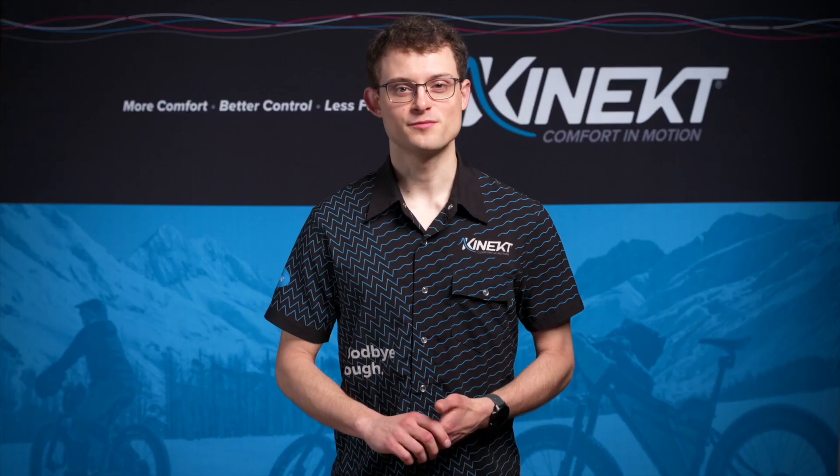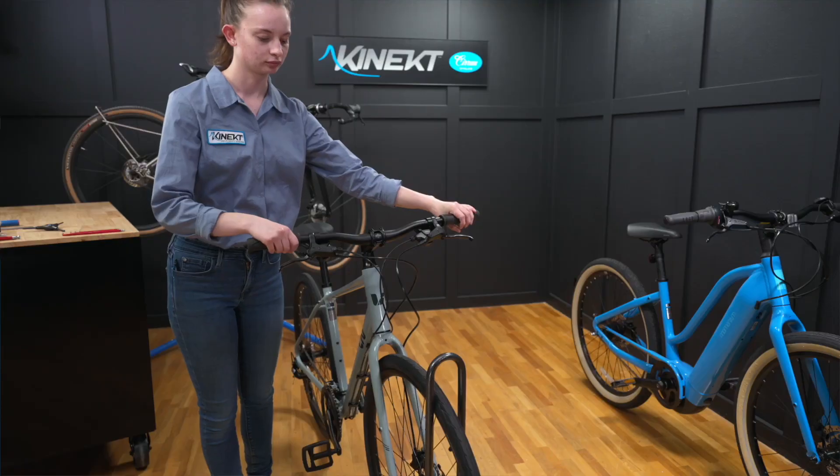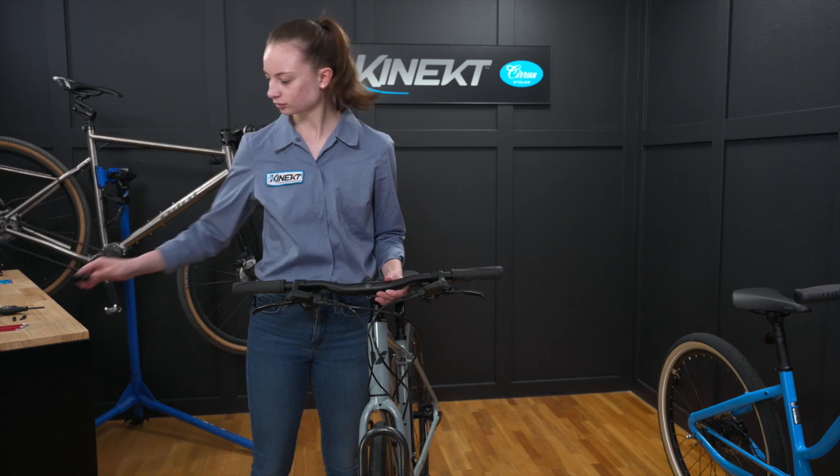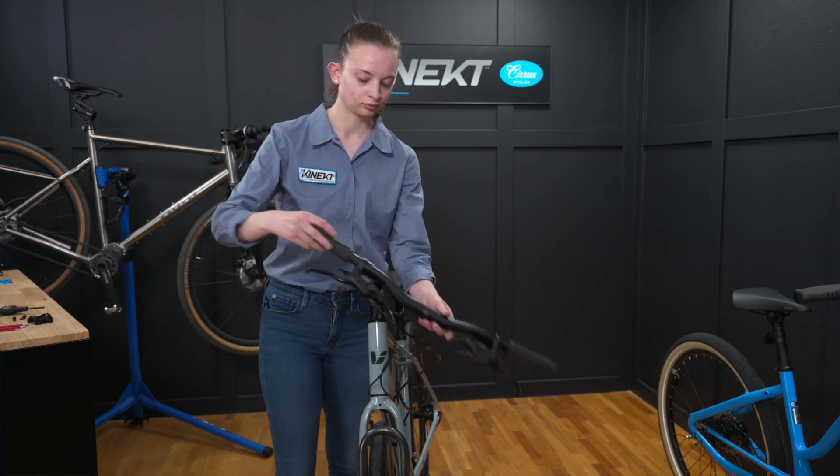Let's install your Kinect stem. We'll start by removing the old stem. We're going to keep the bike on the ground so that the front wheel stays supported. First, remove the faceplate, the top cap, and the stem from the steerer tube.